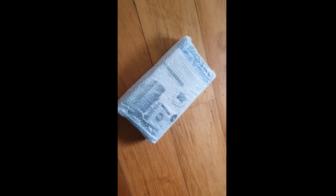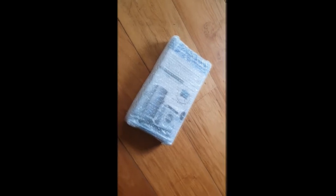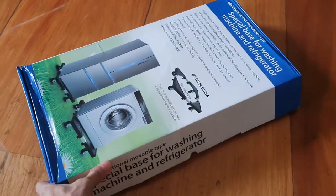The item arrived earlier than scheduled just like my first purchase. Five days lang dumating na sa bahay namin dito sa Alabang, and may MECQ pa tayo sa lagay na yan. The box arrived in a bubble wrap and it's super protected.